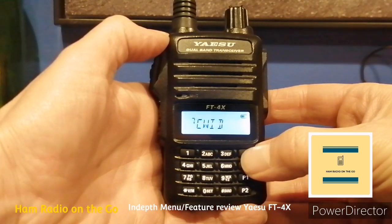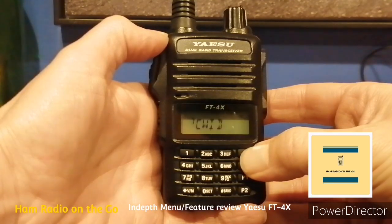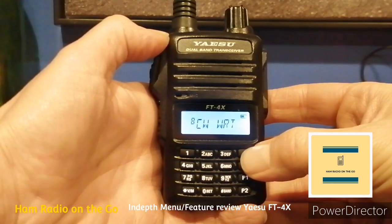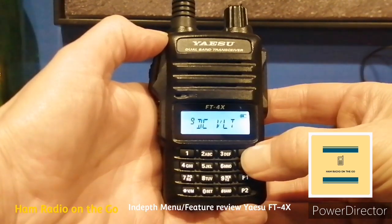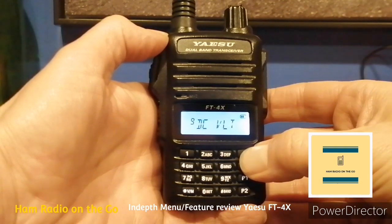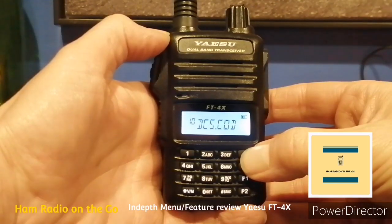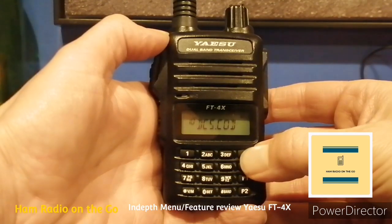That's one you won't use too often. Number seven, CWID — turns the CW identifier on or off during ARTS operation. Be nice if you can put your call out in CW. Number eight, CWW Write — sets the CWID during ARTS operation. Now we're exiting the ARTS section. Number nine, DC Volt — displays the voltage; you can see your battery depletion. Number ten, DCS Code — sets the DCS code for receive and transmit; the default is 023.